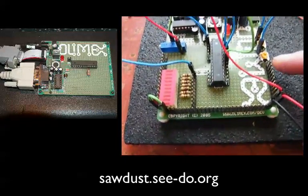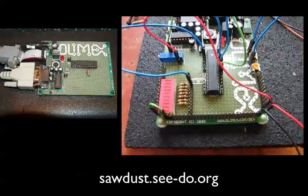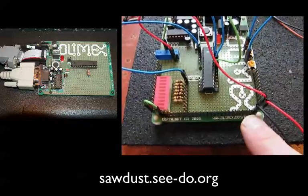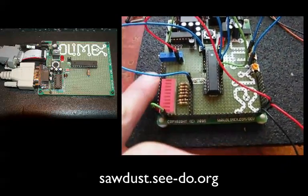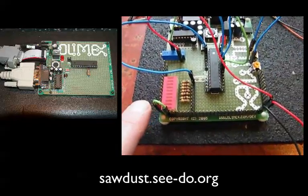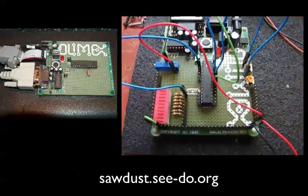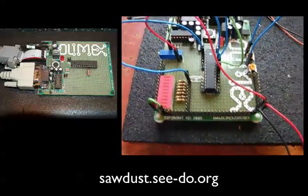I ran a header along here for 5 volts and another header that can be connected to either 5 volts or ground — right now connected to ground. Over here I've got another header for ground as well. I can use this to test how the firmware is working.